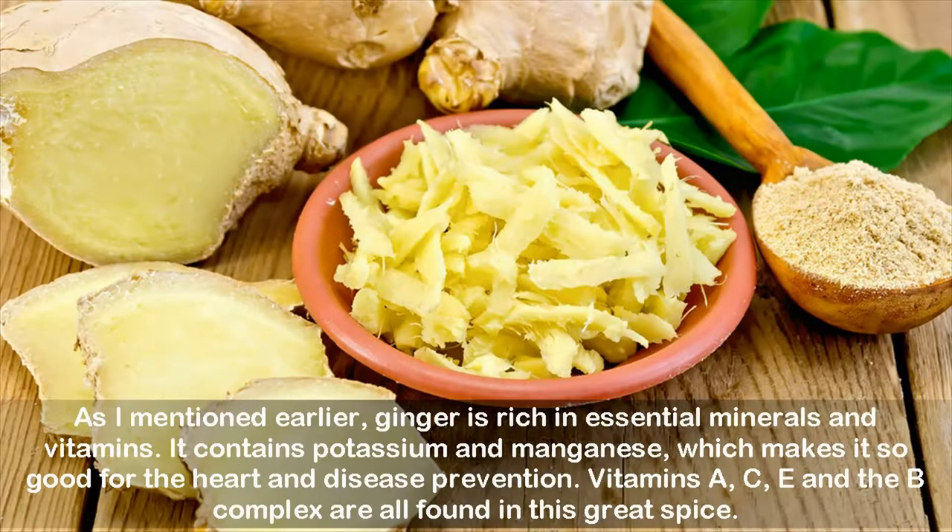As I mentioned earlier, ginger is rich in essential minerals and vitamins. It contains potassium and manganese, which makes it so good for the heart and disease prevention. Vitamins A, C, E, and the B complex are all found in this great spice.